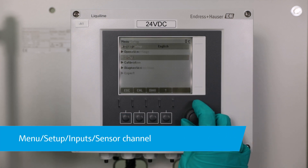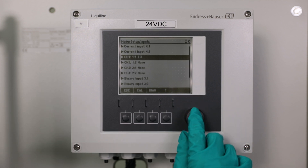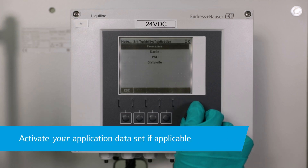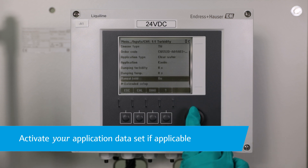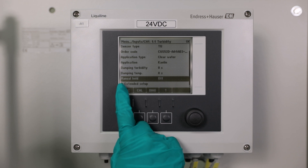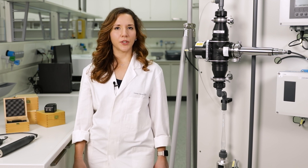Reinstall the sensor into the process and select your dataset if applicable. Finally, release the hold in the sensor menu again. And this brings me now to the end of this video. Thanks for watching! Follow this channel to see more of our productions. And if you find this video helpful, like it!